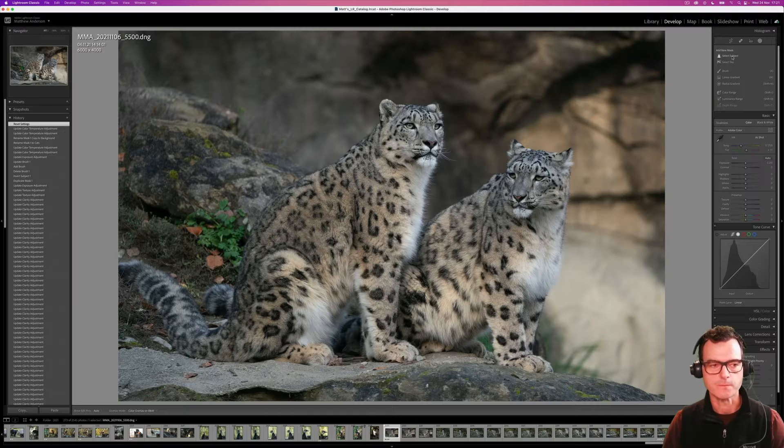Hey there, welcome back to the channel. In this video we are going to show you some impressively quick and super easy subject masking techniques using some of Lightroom's latest updates. This stuff is going to help you take your photos to the next level — you're going to love it. Let's get into it.